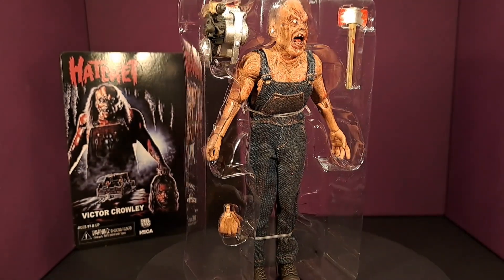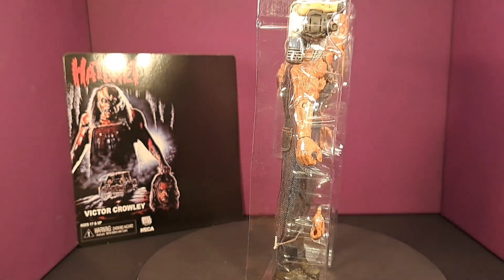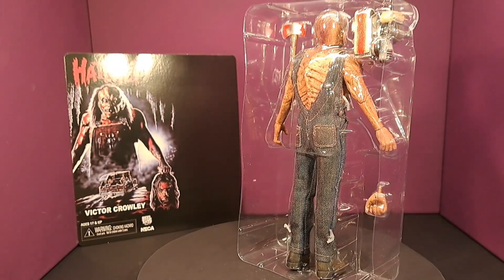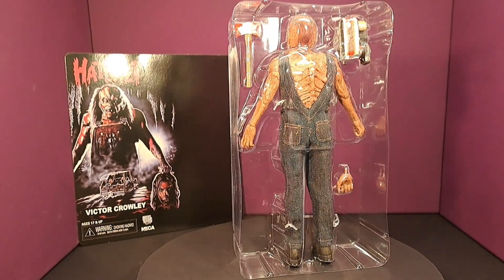Here's a quick 360 view of him before I take him out of the package. As you can see, the way that they put everything in with him is designed so that you can just keep it as is and hang it up if you don't like to take these things out of the packages.